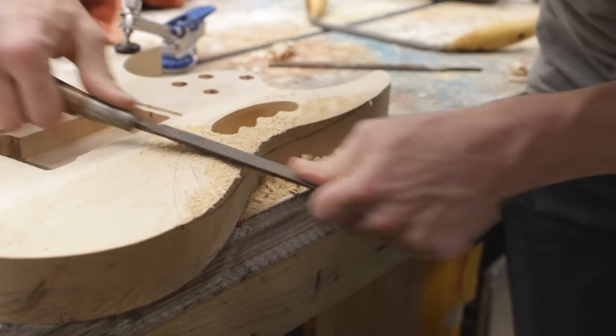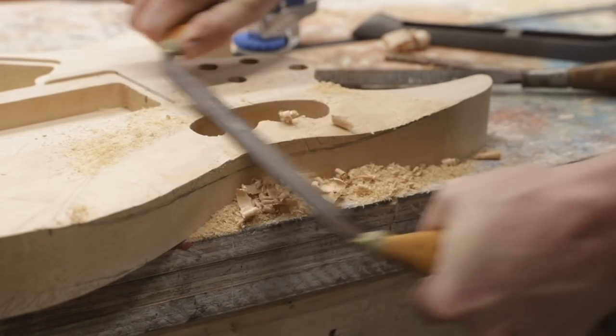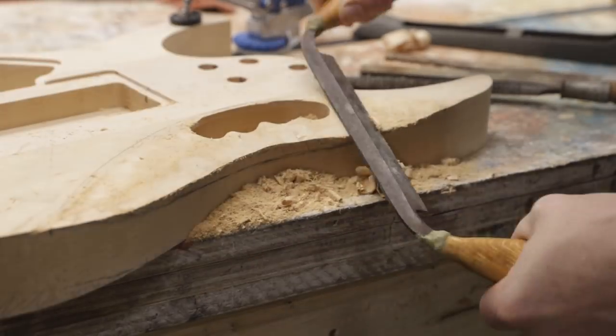To shape the back contour I used a drawknife and rasps. I was a little apprehensive about this because I haven't used hand tools that much, but I have some hand tools that were passed on to me from my grandfather, so I was pretty excited to try them out.